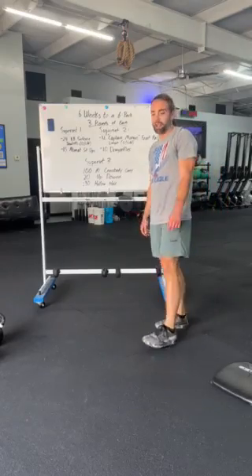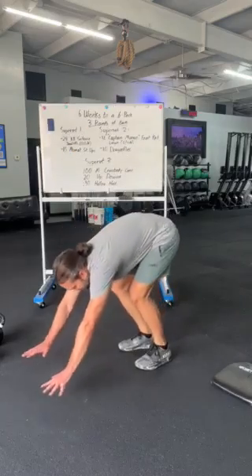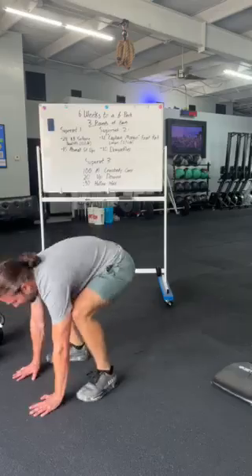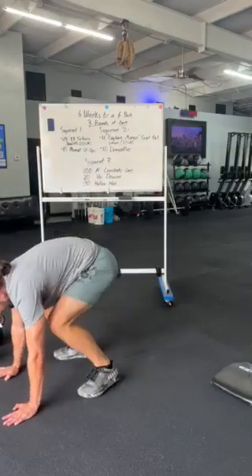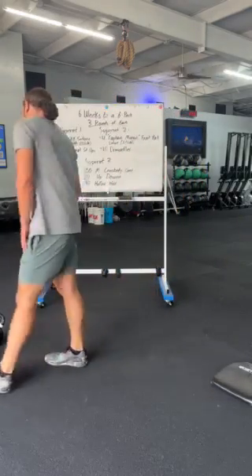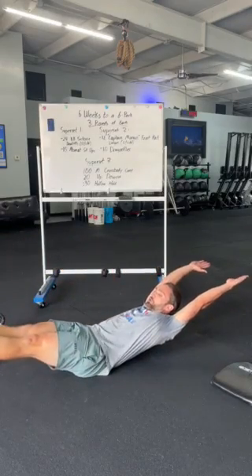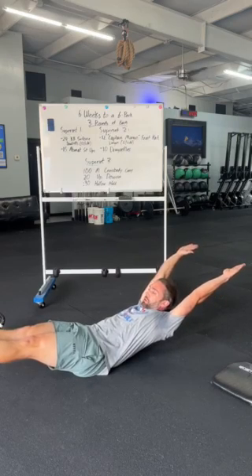Then we go into 20 up-downs. An up-down is a burpee without the push-up — we're gonna go onto our hands in that high plank, kick our feet back and kick them back forward and stand up. I'm using a lot of core as I bend over, stand back up, stretch out. At the end of those 20 up-downs, now that you're tired, we're gonna finish off with a 30-second hollow hold. Shoulders off the ground, feet off the ground, toes pointed, squeezing that core, shaking for 30 seconds.